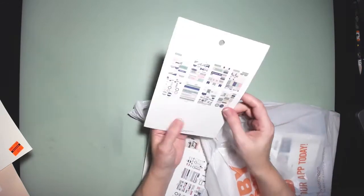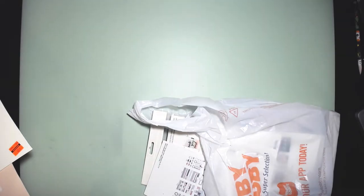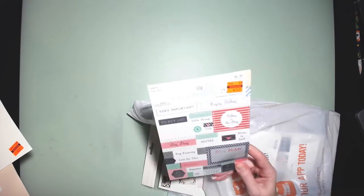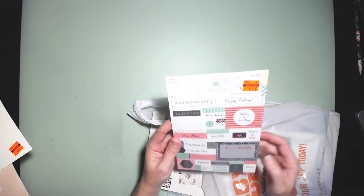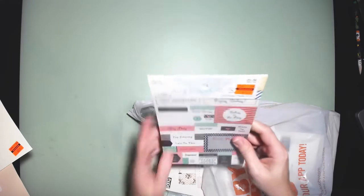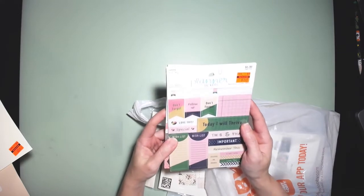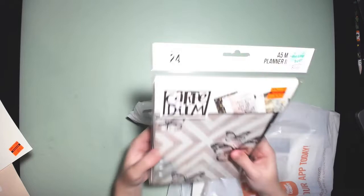Sorry, my coloring is off today on my camera — I keep playing around with it and just can't get it right. This next one is also $5.99 got for $1.49. This one is called "Lazy Weekend" with 251 pieces. The other one was called the navy/green planner stickers.